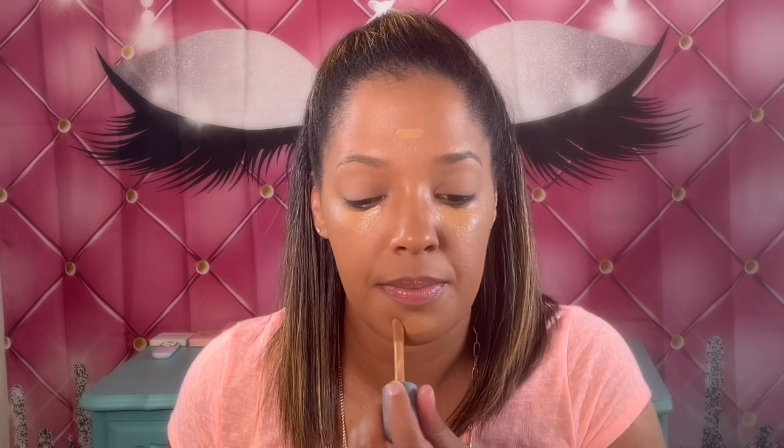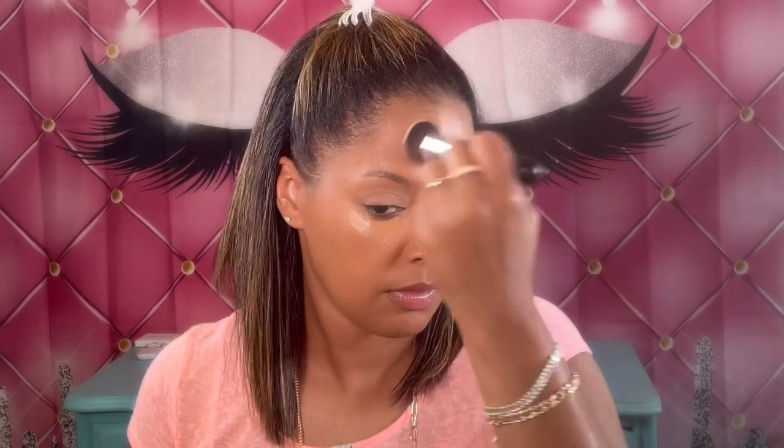I'm just going ham with the concealer on here — I really want to lighten my foundation up some. When in doubt, lighten your shade up with concealer — it'll work. I'm going ahead and blending out the concealer with another little foundation brush, just trying to brighten it up. I think the look will pull together in a little bit.